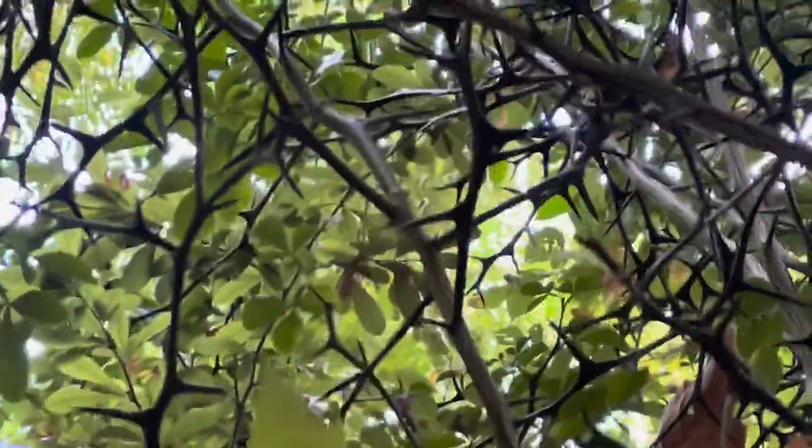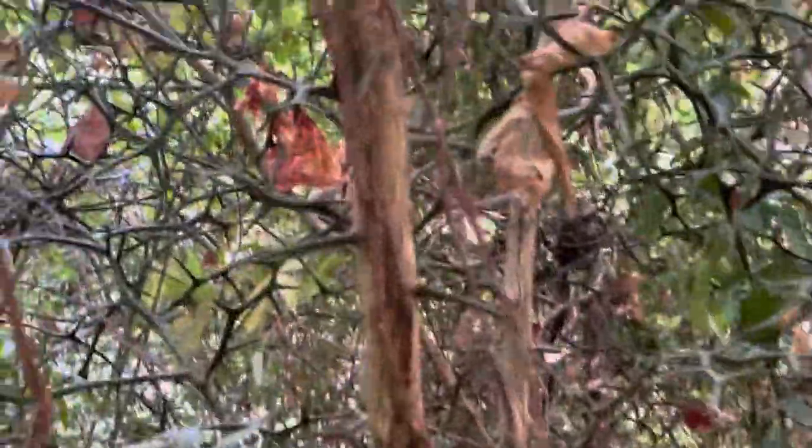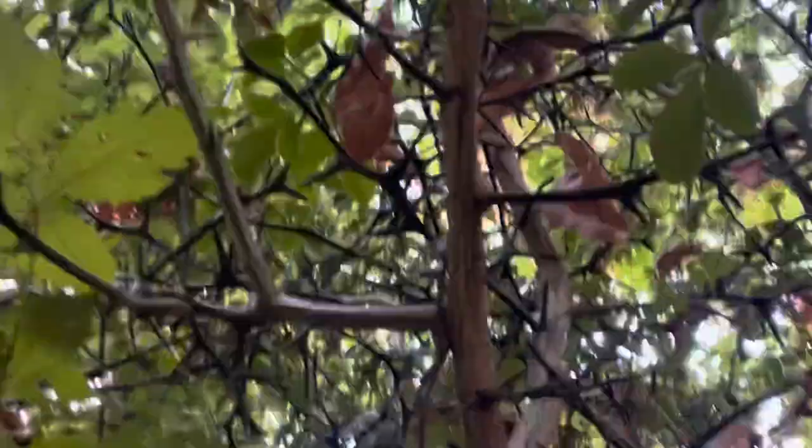These won't be ripe until fall and this species is a trifoliate orange. It's the only cold hardy orange species I can grow in cold climates. Look at the bark — see the bark right there, that's the trunk. Definitely a citrus, look at that.